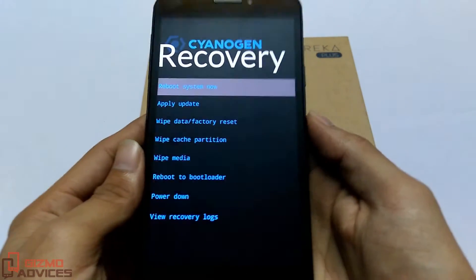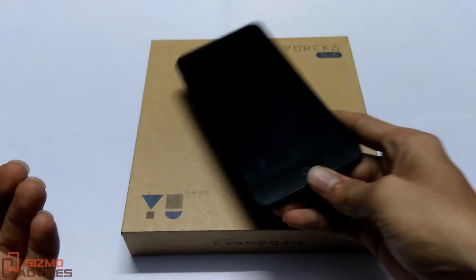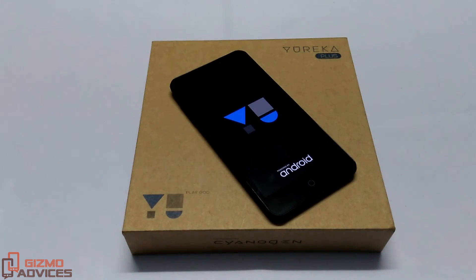The device will now boot into the recovery mode. This is how we can boot the Ureca Plus into the recovery mode. That's it — I hope you enjoyed this video. See you in the next video.